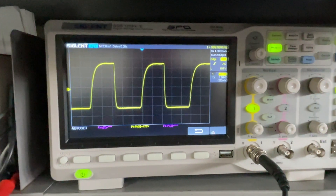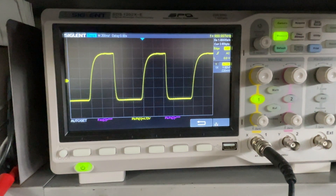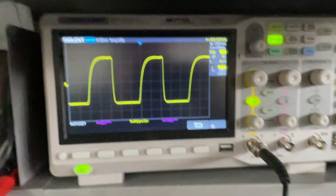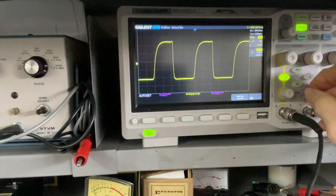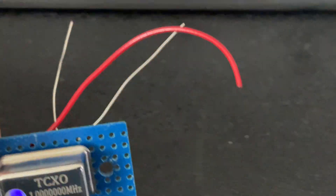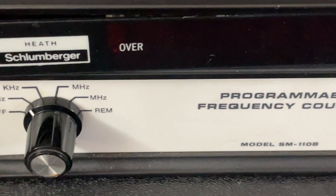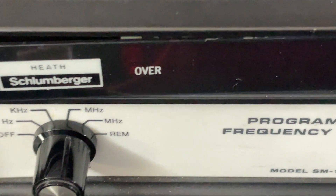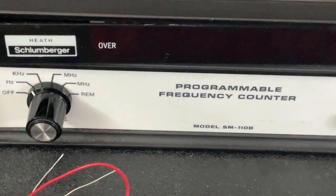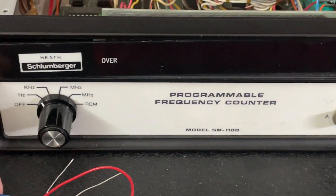The old oscillator is attempting a square wave — it works, no problem, but not as nice as the newer one. It's 4.72 volts peak to peak. We're going to install the new one now in the frequency counter. By the way, this is a Heath Schlumberger frequency counter, model SM110B — also produced under the Weston Instruments name. Not too many of them out there.